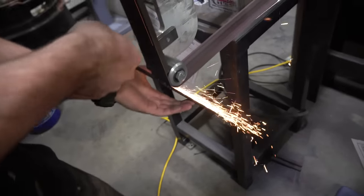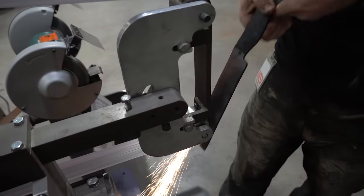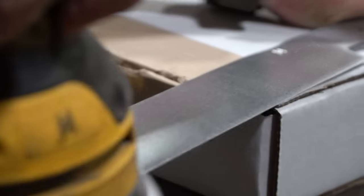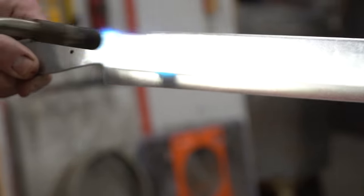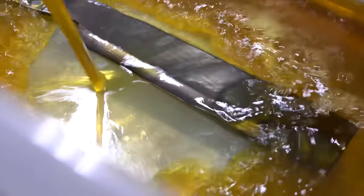Now that all the hammering and heat is done, it's time to do one of my least favorite parts — grinding. Get the surfaces smooth, get them polished up, get it ready for that etch reveal. I filled up a little tub with some ferric chloride acid and I'm gonna put this knife in — we're gonna see that 640 layer pattern pop out.